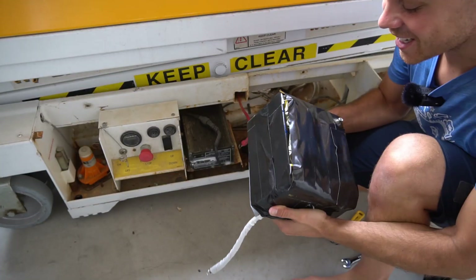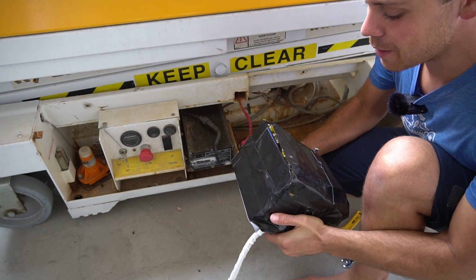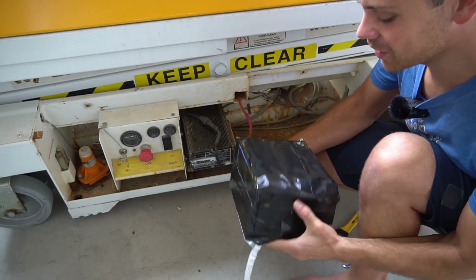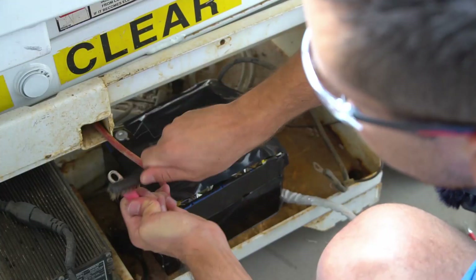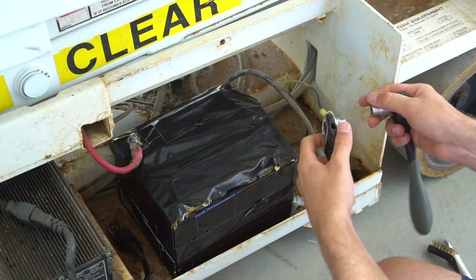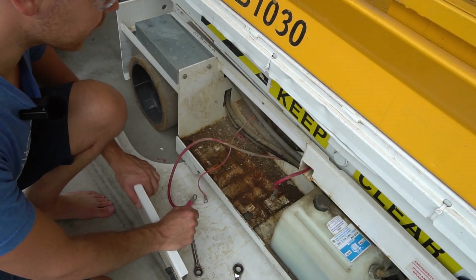Check this out — I took a lithium battery, wrapped it in Kapton tape first, and then wrapped it up with Gorilla Glue duct tape. We're going to throw it in the scissor lift and see if it actually works. There's a spot for a second battery on the other side, so we're going to add another battery.